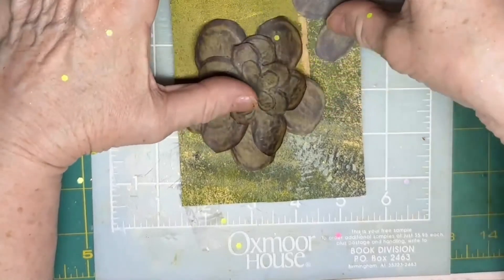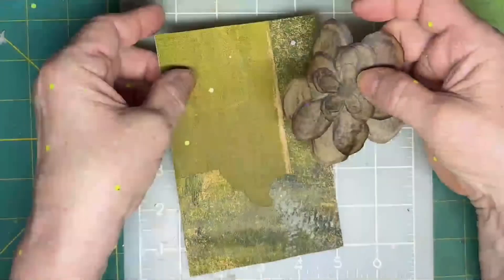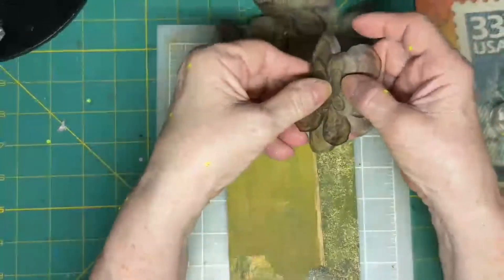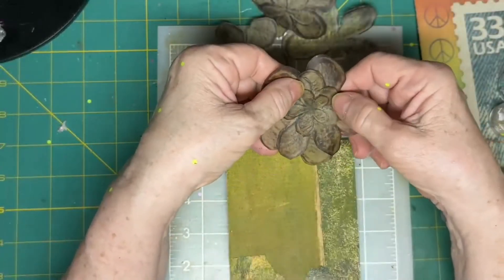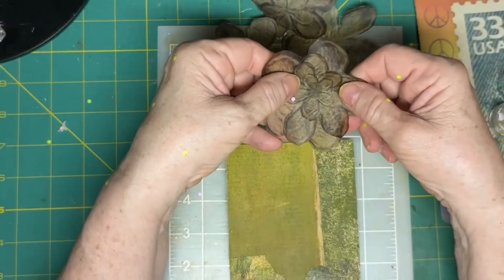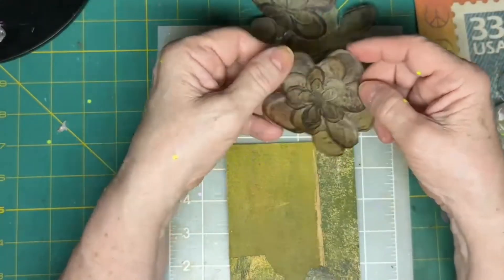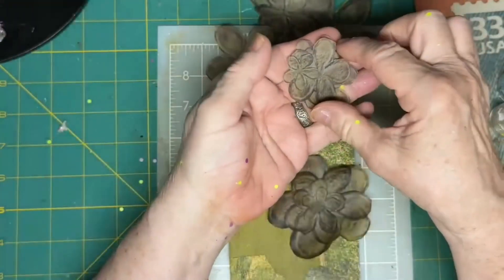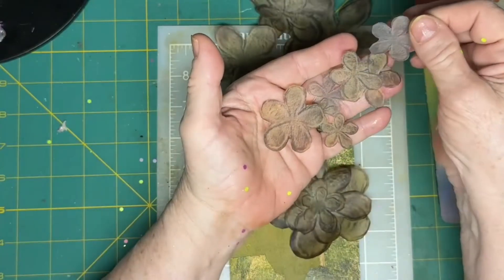Jelly postcard playtime. I have a beautiful jelly print in the color of green that I just love — these green colors are so pretty on the background. I wanted to use these flowers. They're flowers from vellum.